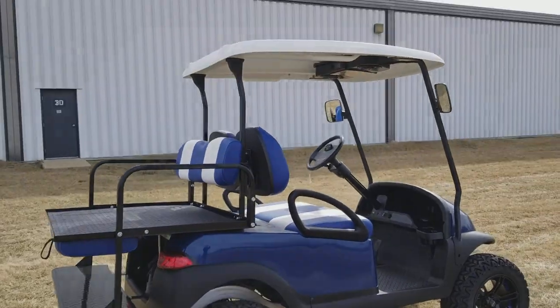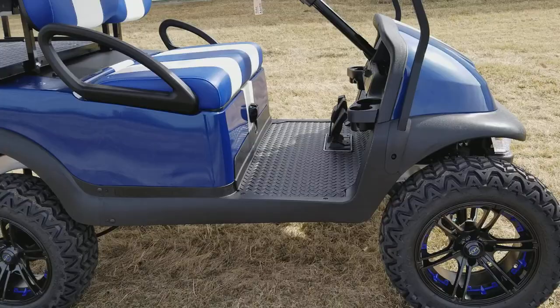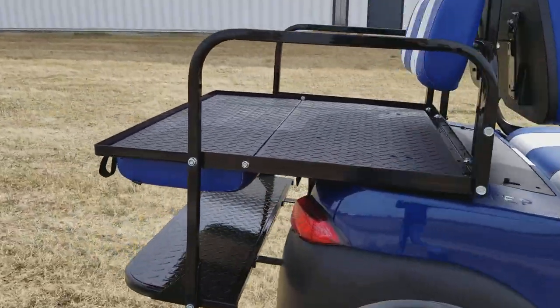Simply call us at 866-606-3991, and we can nationwide ship golf carts all across the entire USA.